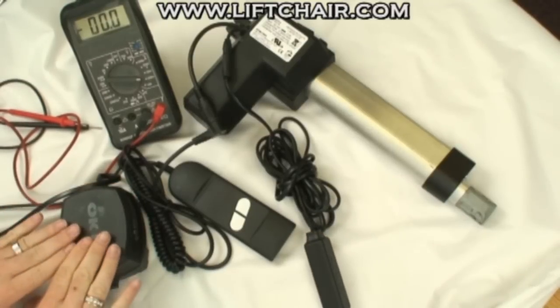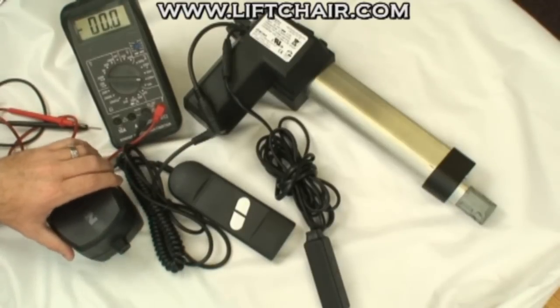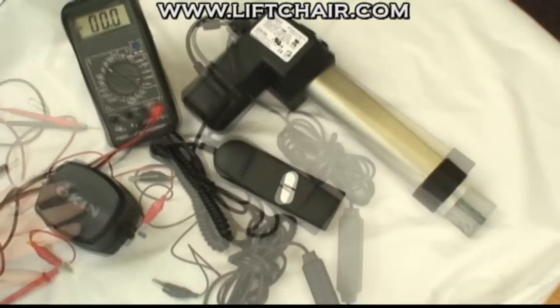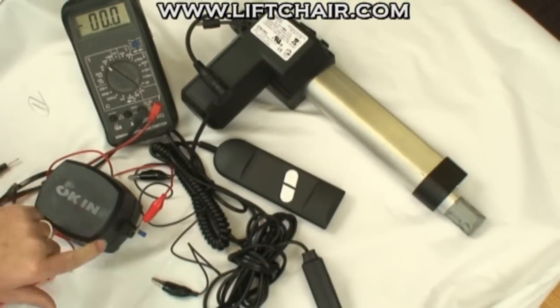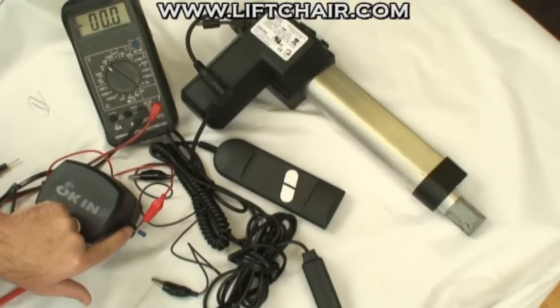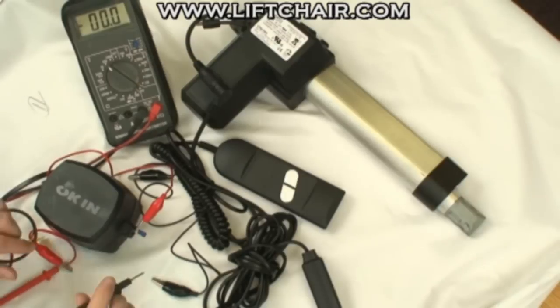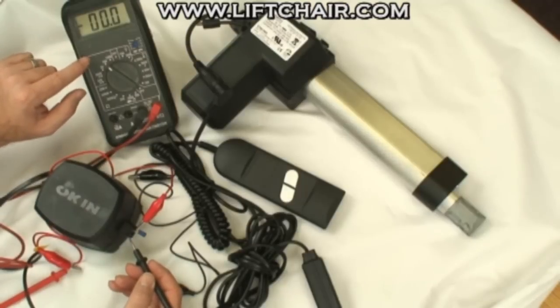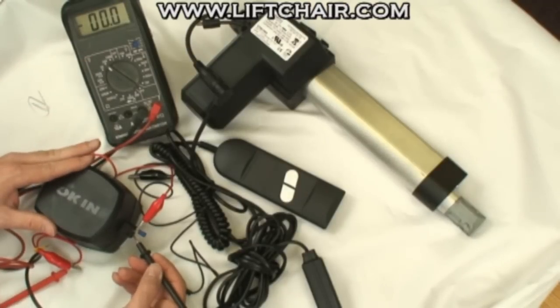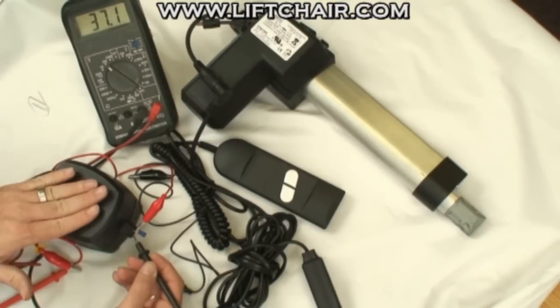We have a 24 volt power supply here — pretty much standard on all of these. We're going to test the power supply. For safety's sake, I'm using something I can fit in there as well as an alligator clip, hooked up to the positive test lead. Then you take the negative test lead and check for DC voltage. Pretty much anything over 24 volts means that this thing is working okay, so we can rule out the transformer.